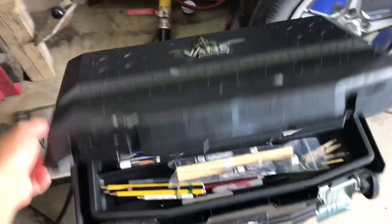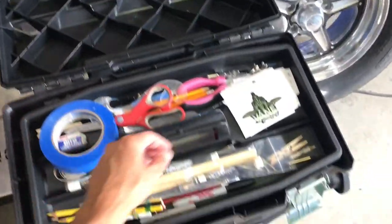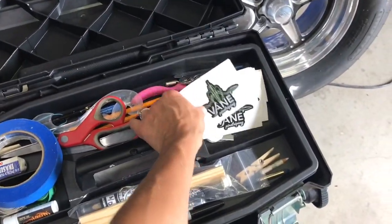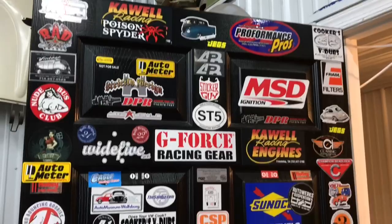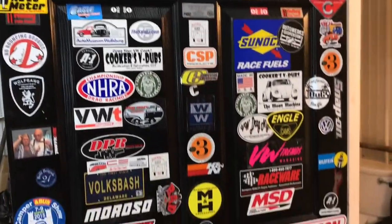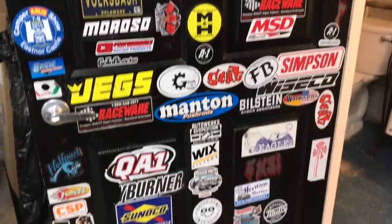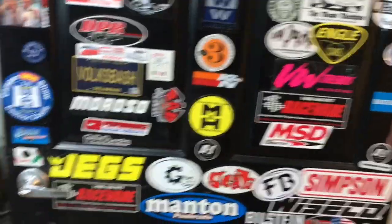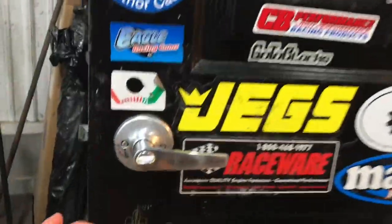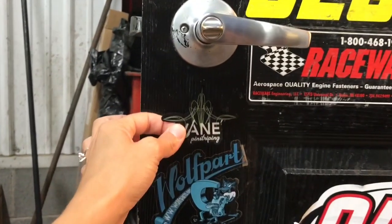Don't tell Bob — I want to see how long it takes him to notice this. He's got this door here in the shop with tons of stickers on it. That's what I need for my stickers — a huge door. It's missing mine, so full it's hard to find a spot... I just found one. Who'd notice that pretty quickly, I'm sure.